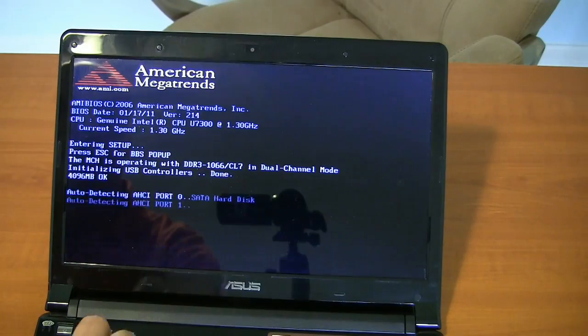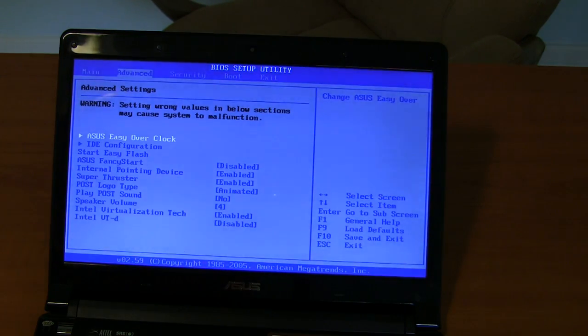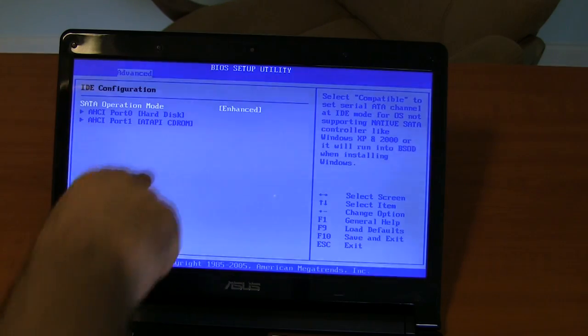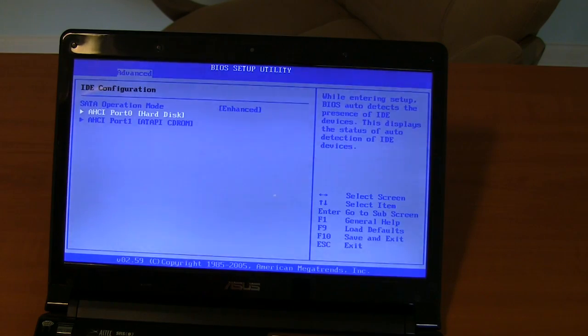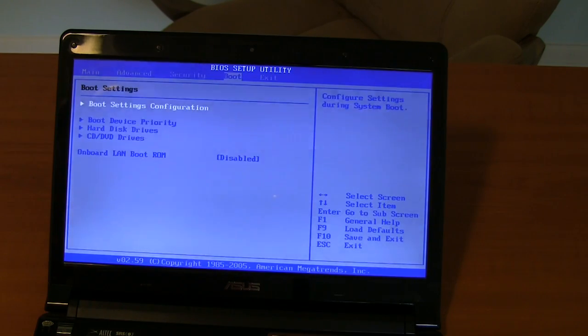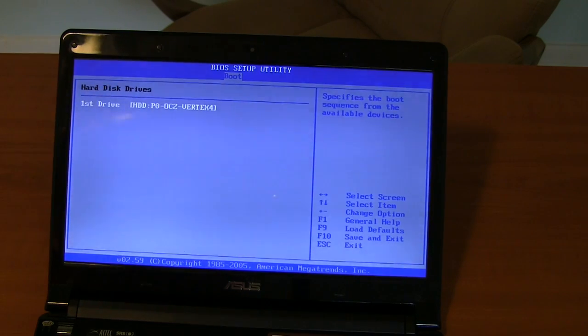Looking at IDE configuration in the BIOS — we're in SATA mode Enhanced. Your other option is Compatible, but since we're using the fast SATA drive, we want that on Enhanced. Port zero does list the hard disk — and there it is: OCZ Vertex 4 256 GB. So that's good; it looks like it is ready to work with it. One more place to check: Hard Disk Drives — yeah, there we go. That all looks good.